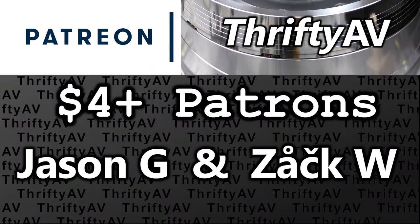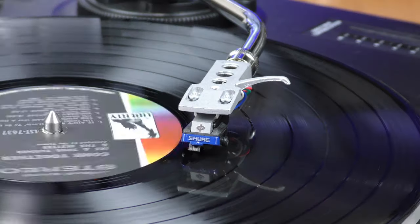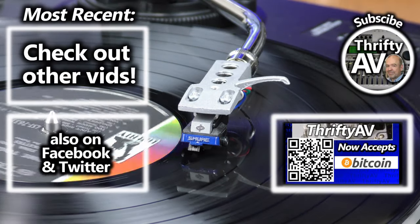I want to thank Sissy and the other folks at Campark for providing ThriftyAV with a review sample of this microphone before it even became available for sale on Amazon. As more details become available I will update the description and include an Amazon affiliate link. Thank you to my subscribers and thank you to my patrons for supporting this channel. Stay thrifty everyone!